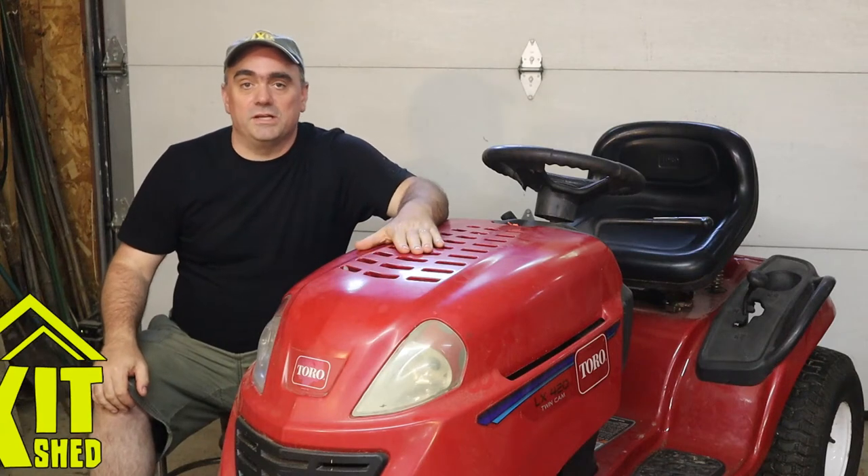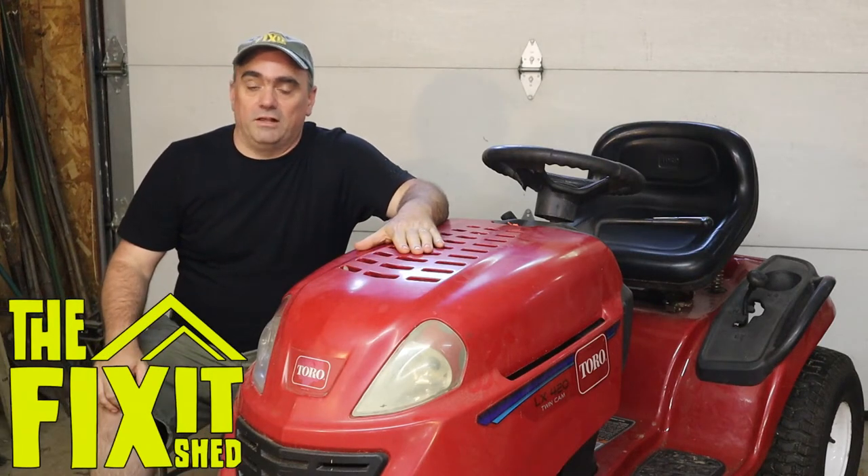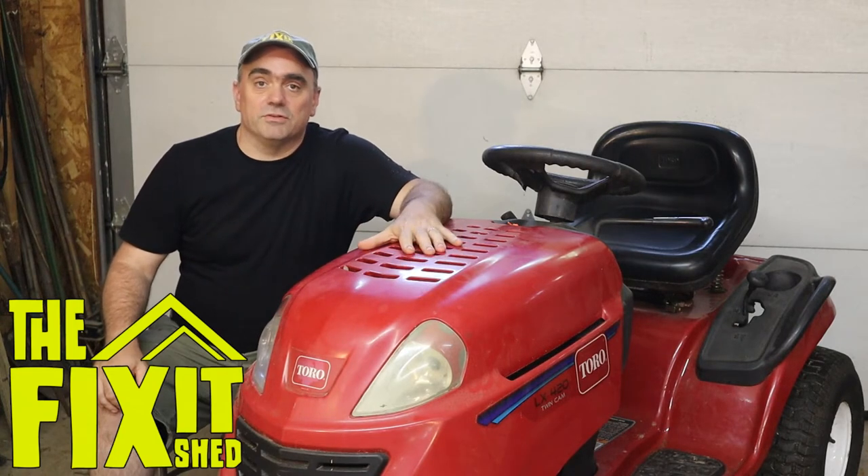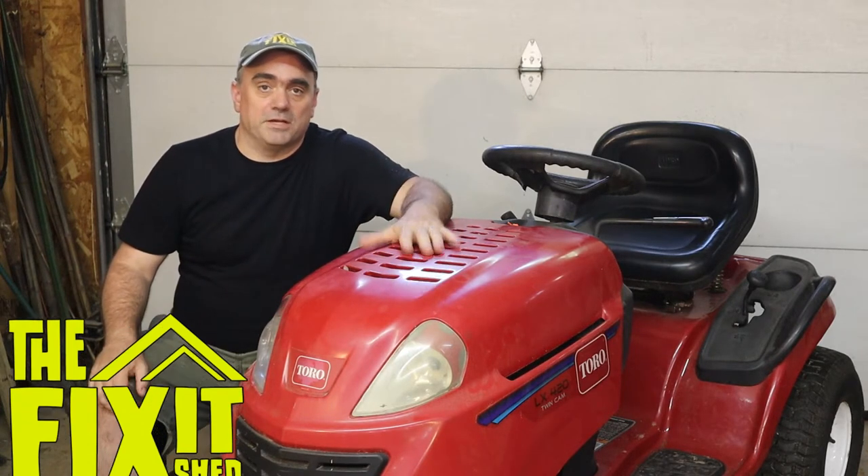Hello and welcome to the Fix-It Shed. This week I'm working on the Toro LX420. I purchased this in the fall and it's time to get it ready for the season, so we're going to go over it and make sure it's ready to mow.